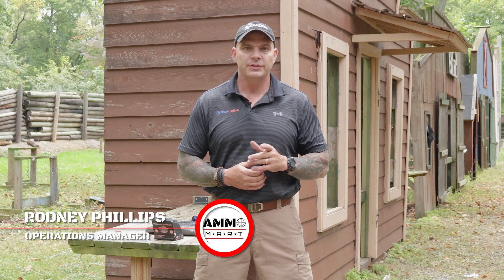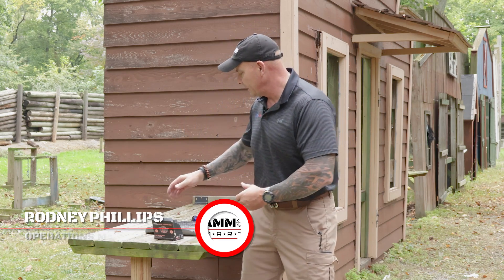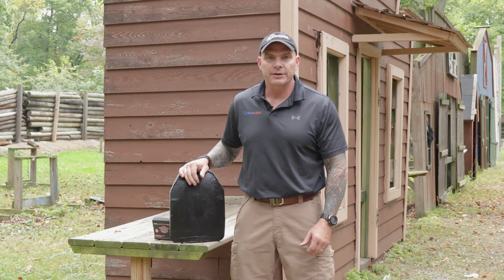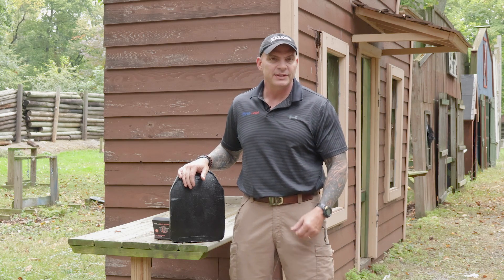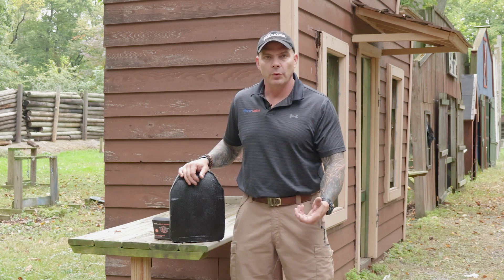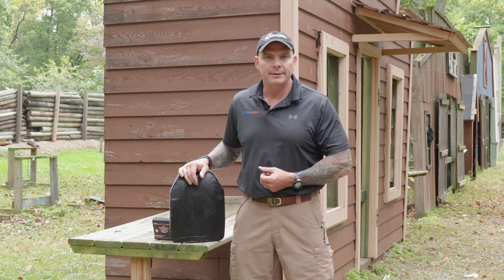Hello everyone, and welcome back to AmmoMart.com, where you can find real firepower online. I'm excited to be with you today, because the star of our show is going to be one of these body armor plates. For our veterans out there, you're probably very familiar with this. This is APM-2 level body armor. A civilian equivalent would be NIJ Level 4. What it is, is Enhanced Small Arms Protective Insert, or E-SAPI.